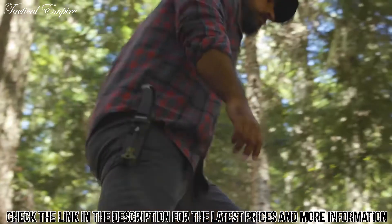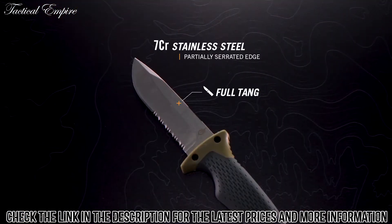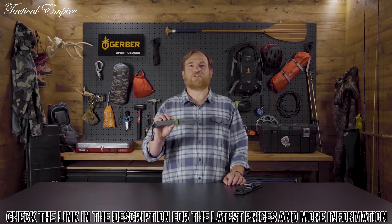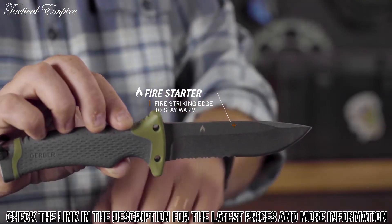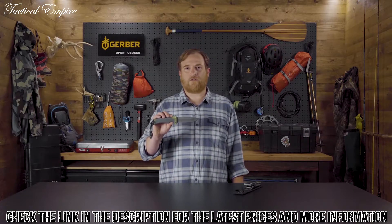This multi-purpose knife corrals multiple tools into one smart design. The full-tang blade has a partially serrated edge to handle a multitude of tasks and materials. Warmth isn't an issue, with a fire striking edge that pairs with the included ferrocerium rod. Long-haul days call for comfort as well as function.